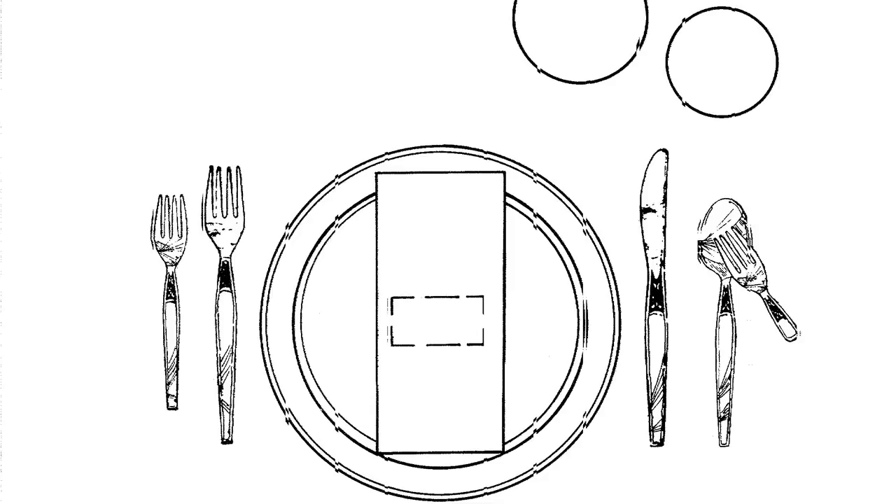On top you're going to have the water glass and also the red wine glass. Really it's all about keeping it simple. At the same time, you want to use a little trick: make sure you're using your silverware from out to in. You're going to be using your appetizers and everything from out to in on your silverware.